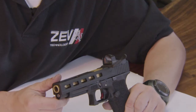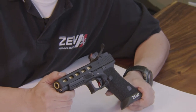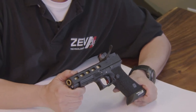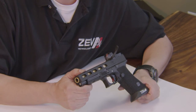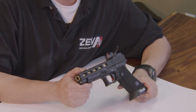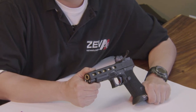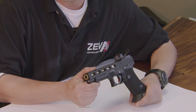One of the other things that you may notice on certain configurations of pistol and Fulcrum triggers is light primer strikes. Usually this occurs when you're using the factory firing pin with the reduced power firing pin spring. One obvious fix would be to go to a heavier firing pin spring, such as our three-pound spring or the factory spring.